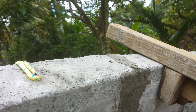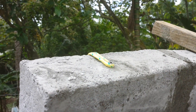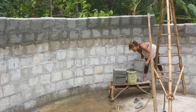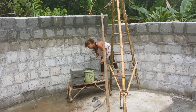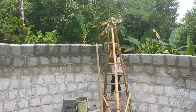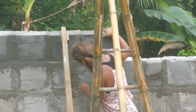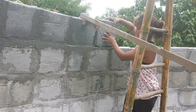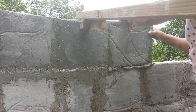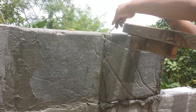And then later on, tomorrow, as the blocks get hard, we can go and either unscrew or pull that screw out, as well as this screw right here. But we're getting up pretty high now, so it's getting a little bit more of a challenge and we have to go a little bit slower as we put our blocks up. And here's some that we made the other day and we're putting them in place.